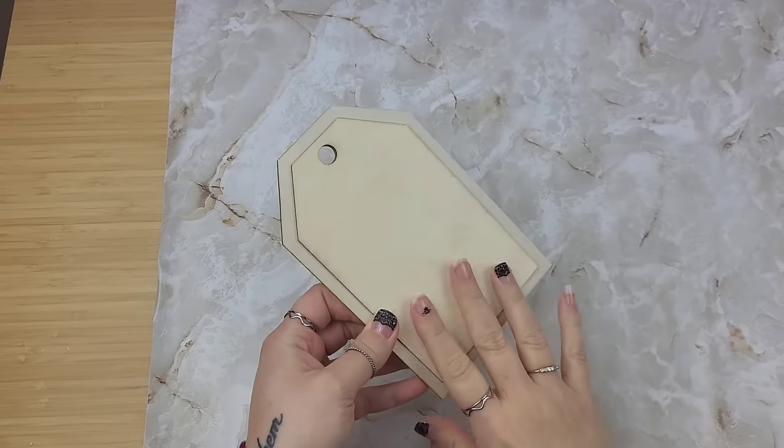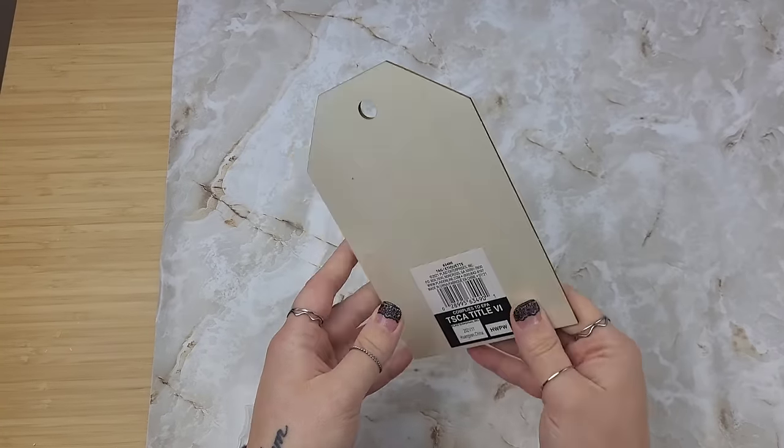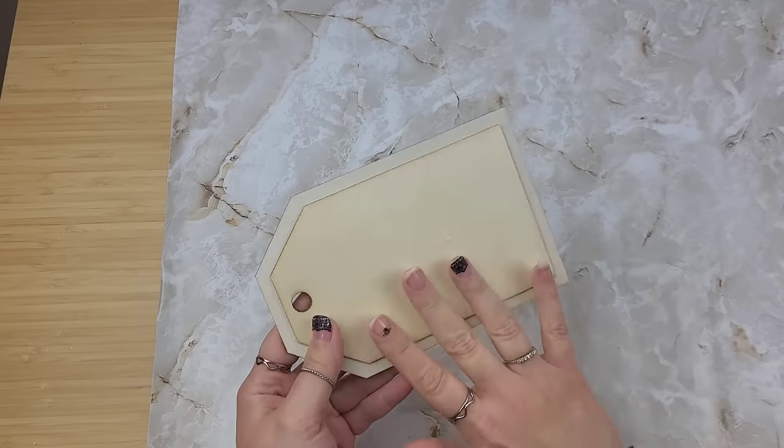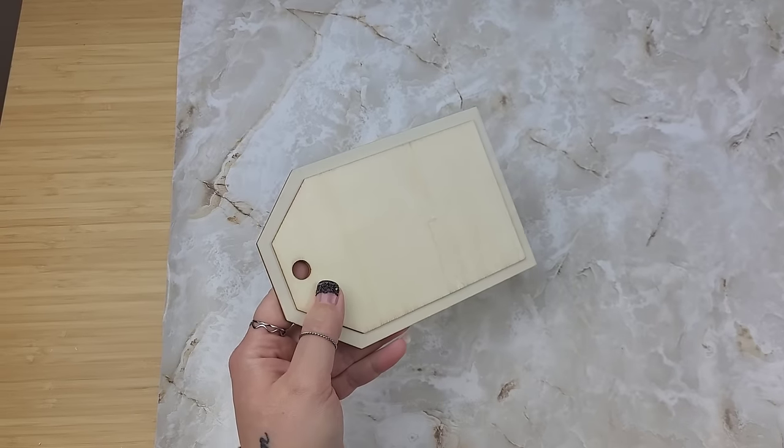You can grab tags from Dollar Tree, Walmart, Hobby Lobby, or Michaels - they're all really inexpensive, it just depends on where you pick them up. This little piece right here I'm not sure where I grabbed it from, but we're going to decoupage it.